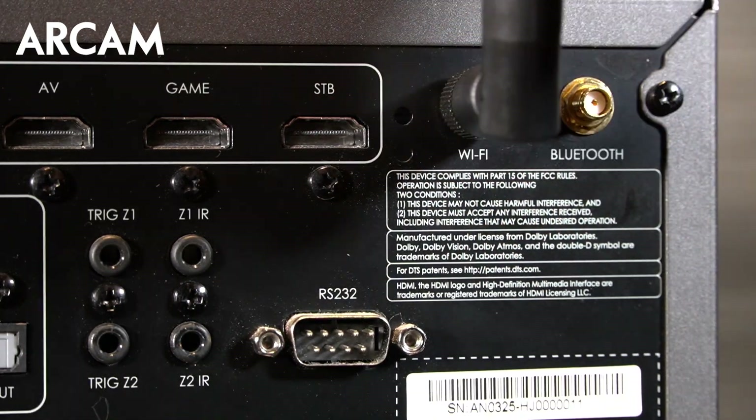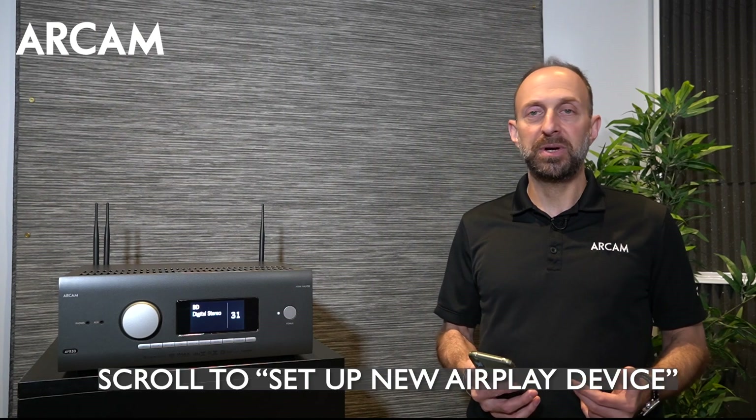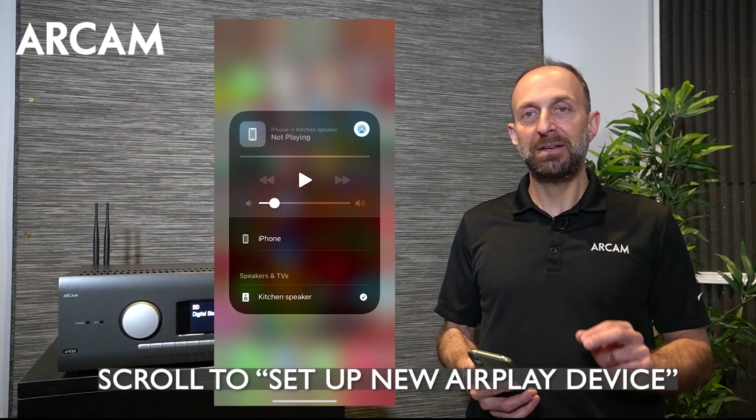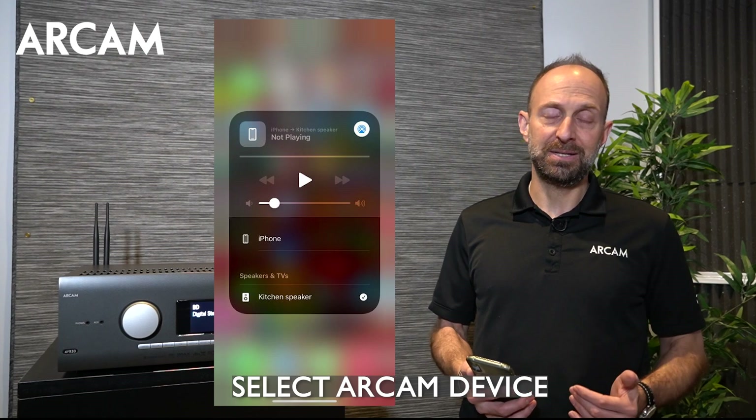To connect the unit through Wi-Fi using iOS — Apple devices like iPhone and iPad — turn the device on, select the Wi-Fi menu, and scroll down to where you see Setup New AirPlay Device. Select that device, and you should be connected to the Wi-Fi within just a few seconds.